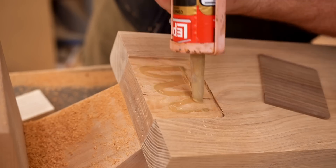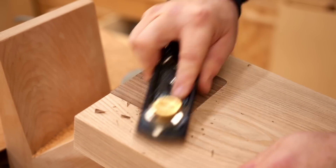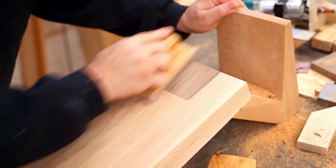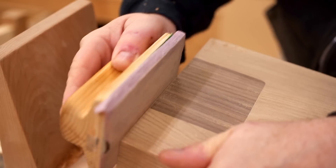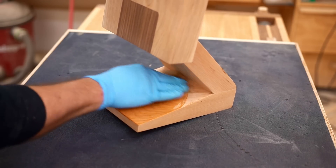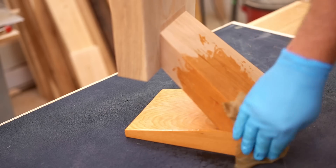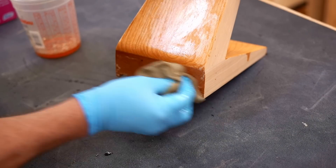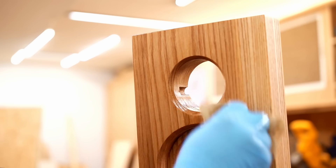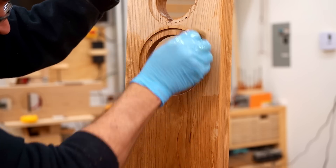Now the cherry will darken over time, but this is YouTube after all — the home of instant gratification. So I decided to route out a pocket and glue in a thin slice of walnut. Walnut is a much darker wood and gives me the contrast I want between the baffle and the stand. With that glued in I can finish the sanding and get some finish on here. This is Danish oil and I'm putting on three coats, letting each coat dry overnight, and then when that's fully cured I'll spray on two coats of water-based polyurethane with a satin finish.